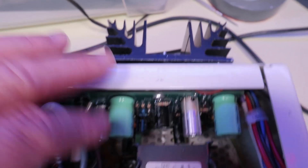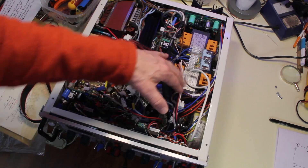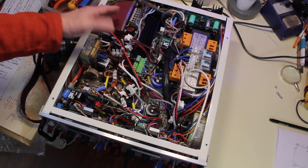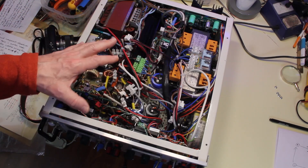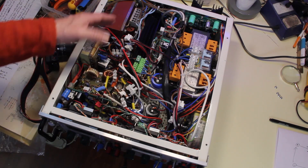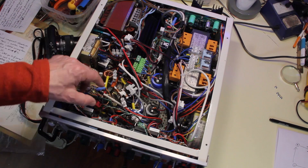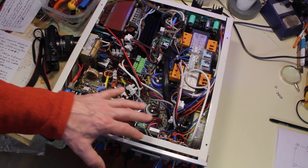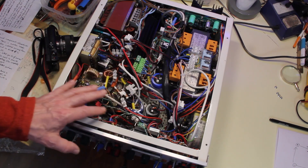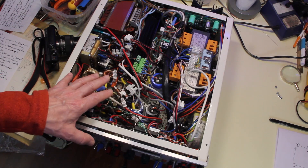I also added heat sinks for the bridges and a heat sink for the plus/minus 12 volt and 5 volt supply. Another question was about why six transformers. First, I reclaimed components I already had in my drawers — I had a lot of transformers. These three sections are isolated from each other, so they can be wired in series.